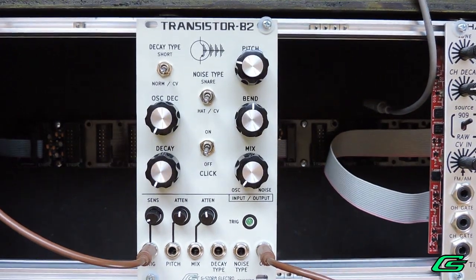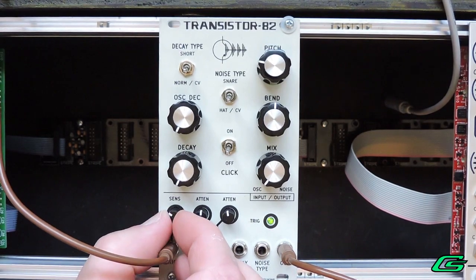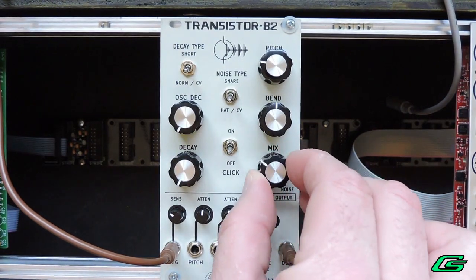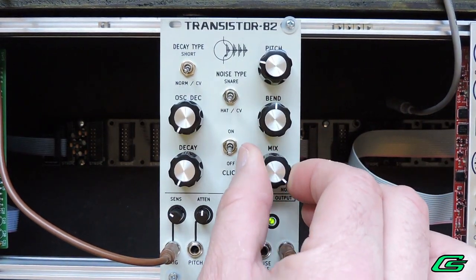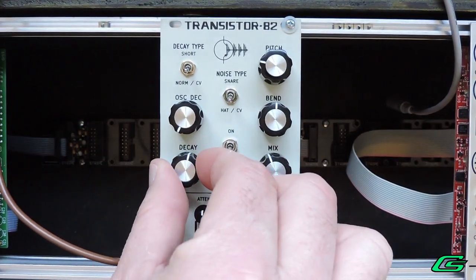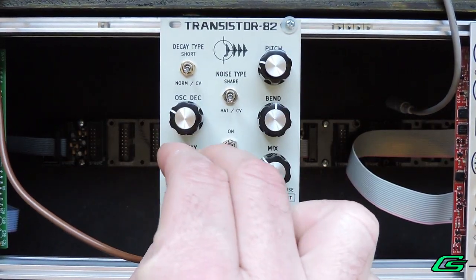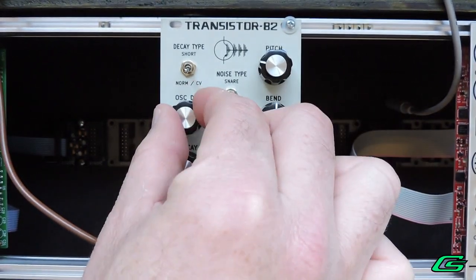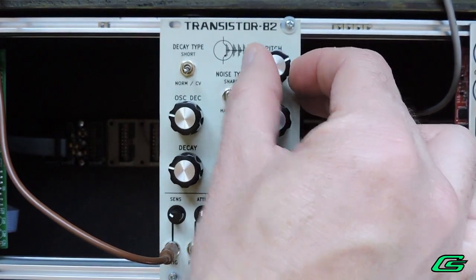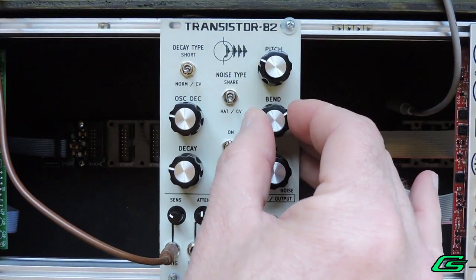Transistor 82 takes a single trigger with input sensitivity control. The voice combines an oscillator with a noise source along with an optional kick transient. You can vary the mix with the knob. A noise source comprises two types: hat and snare. There's a knob for the overall decay, as well as another knob for adding more decay to the oscillator, and a knob for the oscillator pitch.